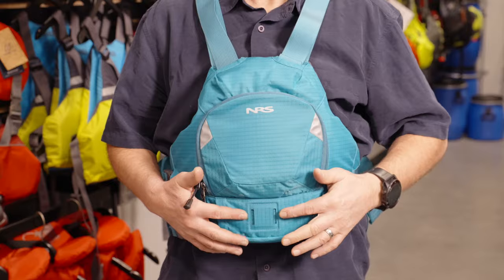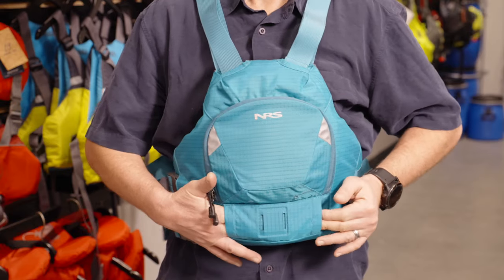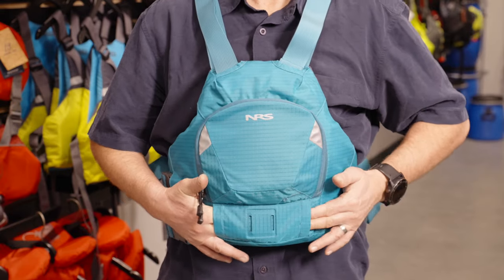A few little changes: they've got a new knife pocket which is interesting — it goes with a new knife they're bringing out, so the knife just tucks into the pocket. It's not actually fastened to anything, but it does also have the traditional knife patch on it, which is great. It's down lower here so you don't risk hitting yourself in the teeth like some other PFDs in the last few years.